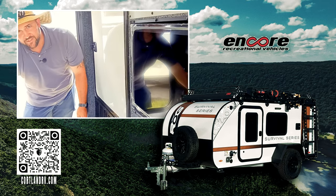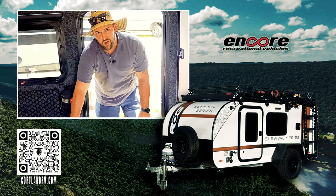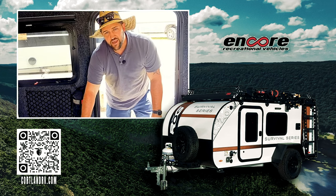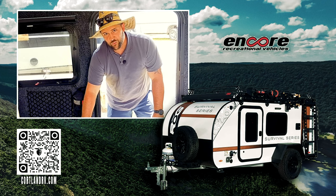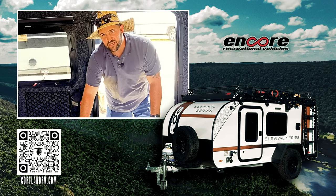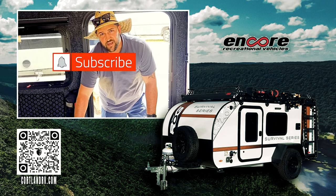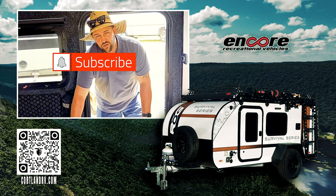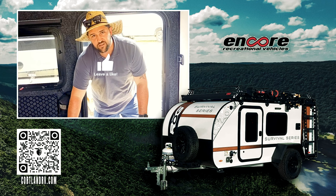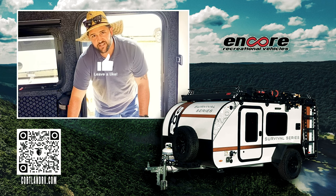My name is Mike Sampson of Hartley's Auto and RV Center. You can reach me by email at mike@cortlandrv.com, call me at 607-423-0973, or text me at 607-229-4069. If you're not subscribed, please hit that subscribe button and the bell notification — we post videos almost daily or weekly on our channel. Stay tuned and I'll see you next time.